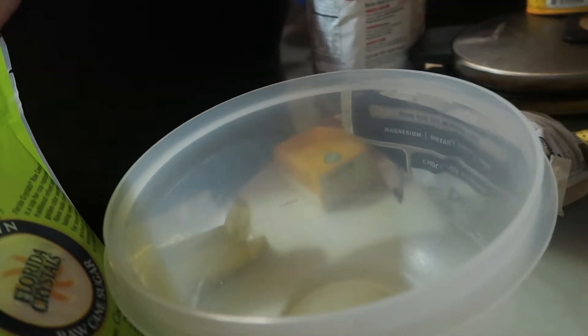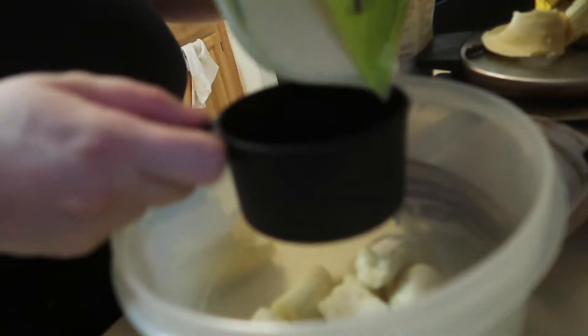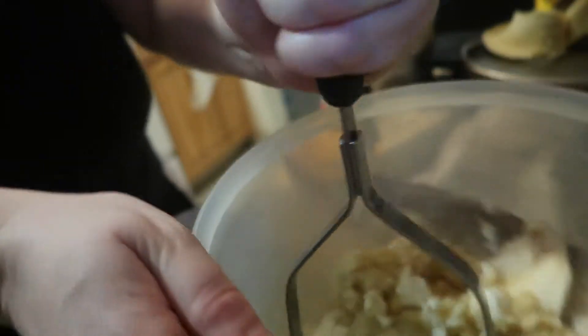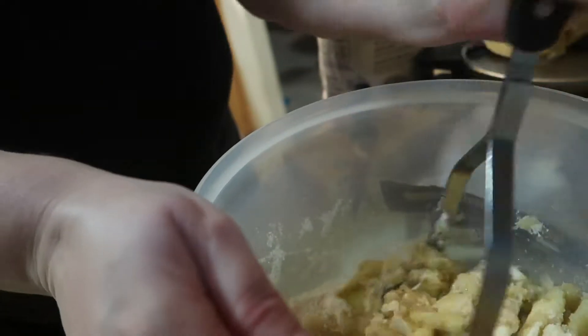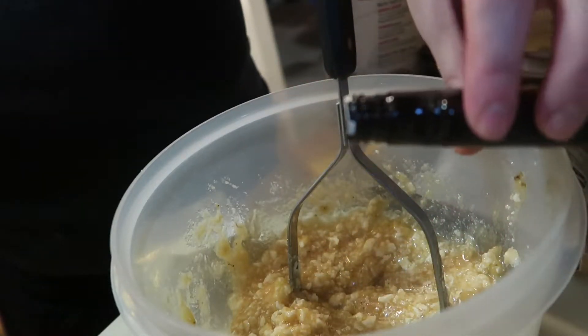First and foremost, we're gonna put in two ripe bananas. I'm gonna do a cup of sugar and half a cup of butter.